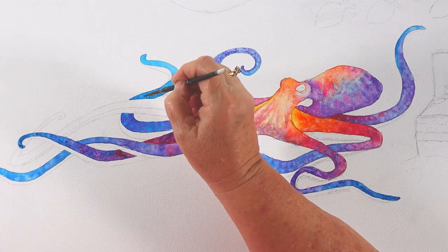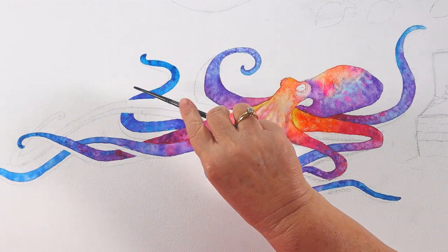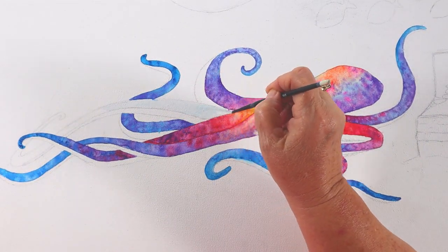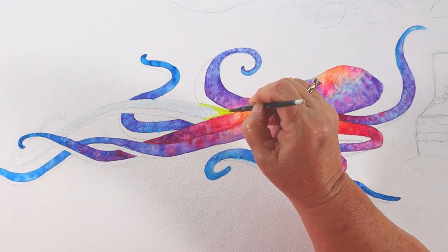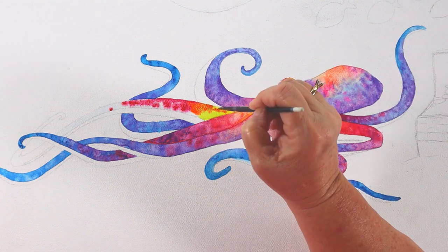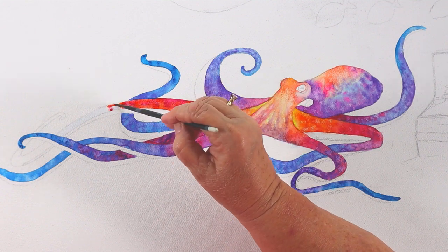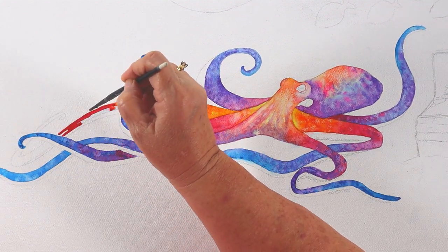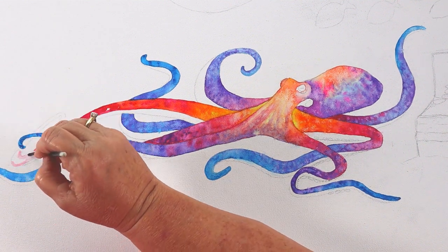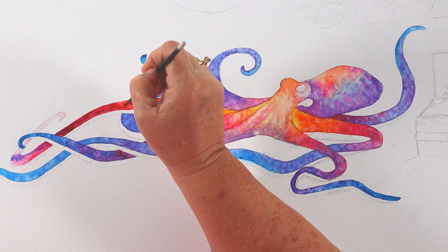I'm doing blue on all the tips of the legs, and working in some darker blue. Wherever I put purple, I'm putting a little blue. Wherever I put rose, I'm putting a little purple dot. Wherever I put orange, I'm putting rose dots, and orange dots into the yellow — to make that mottled look. Yellow and rose together make a coral color, and yellow and orange make an orange-yellow. I'm mixing the paints right on the canvas, not prior.